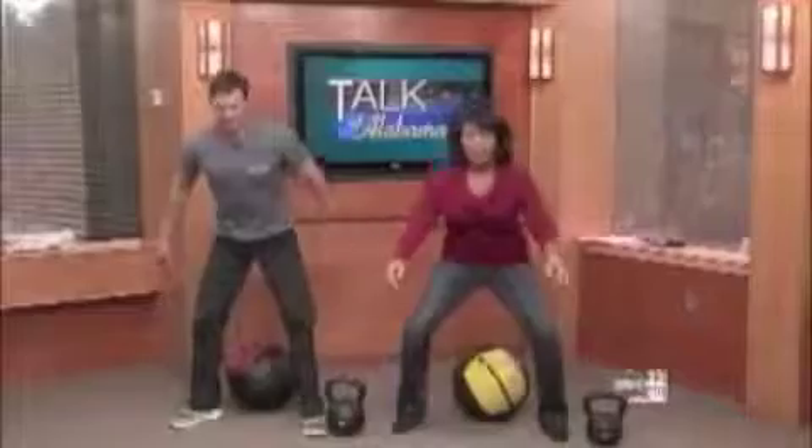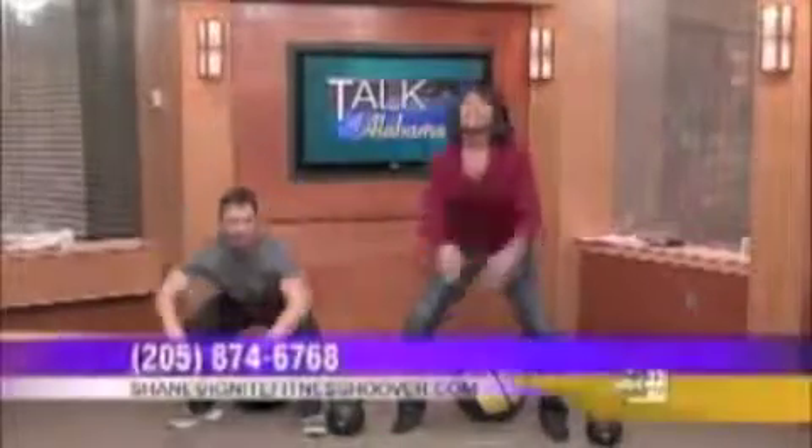Now put that behind you — we're going to do some squats. Squat down. We were talking about getting down to your ideal. Ten seconds. Three, two, one.